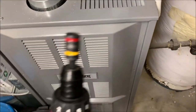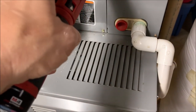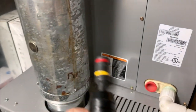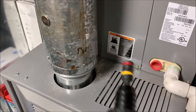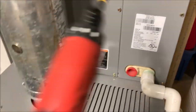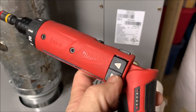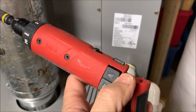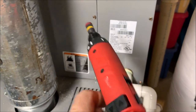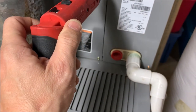Another good thing is it can be used as a manual screwdriver. If the battery dies on you, you can manually turn it — it's not freewheeling. You can use it straight, at a 45, down is out, the top is in — that's the direction the screw's going to go. It's pretty intuitive; once you learn it, it's just second nature.